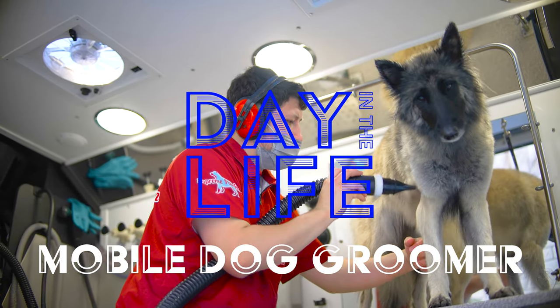My name is Mark Flores. I'm an entrepreneur. I started this company called Supreme Paw Faction LLC and I'm a mobile dog groomer. Roughly right now it's about nine o'clock. We're about to get the day started. We're heading out to Thousand Oaks today and we're gonna go groom some dogs.